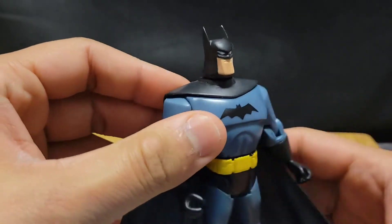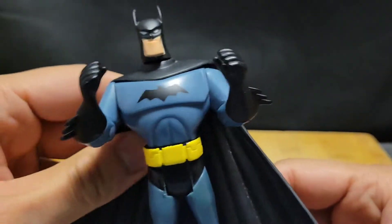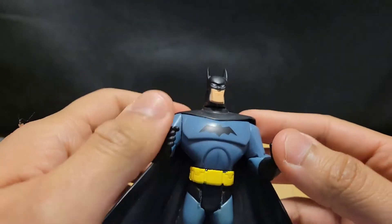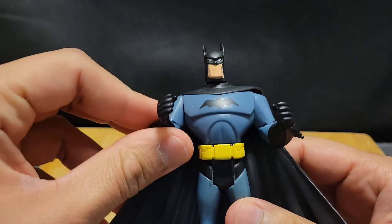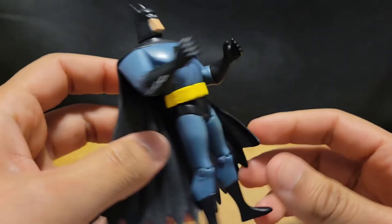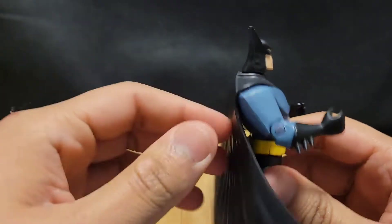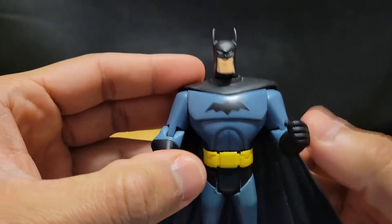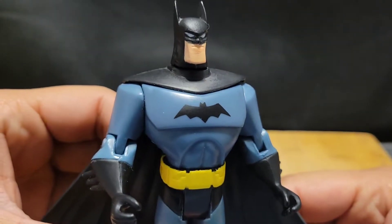That was interesting. The Batman — I've been having him for a while now, and I'm not too sure when I got this guy. Maybe a few years back. I bought him alongside the other members of the Justice League and a few of the villains at a store, because I was a big fan of this show — and still am. But yeah, the Batman, Bruce Wayne, Caped Crusader.